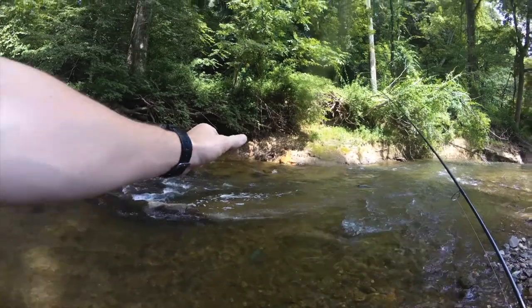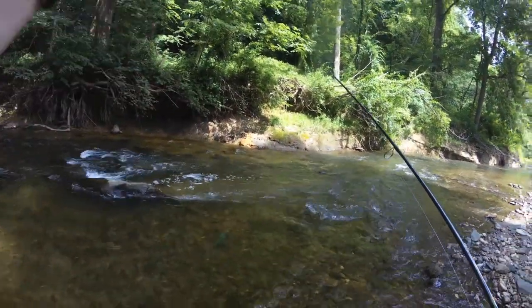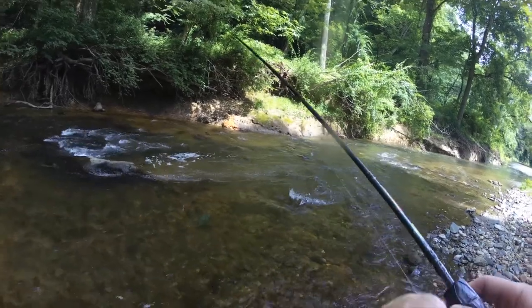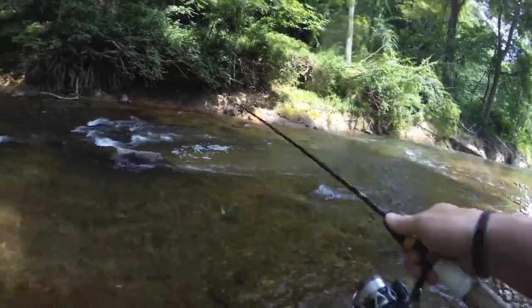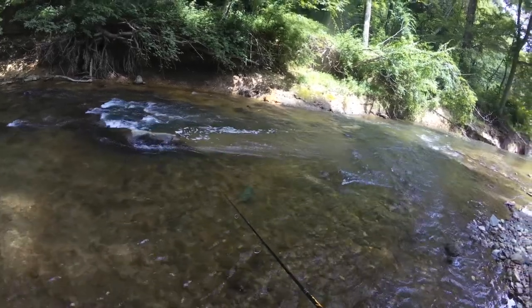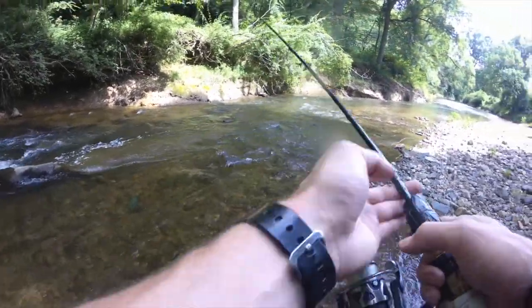Now you see the bubbles? That is a clear sign that there is an eddy, meaning that the water is staying there. So I'm going to do a light cast and try to bring my lure right through that soft spot in the current.